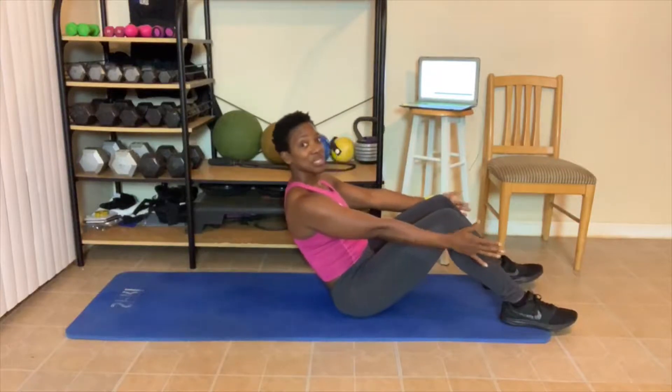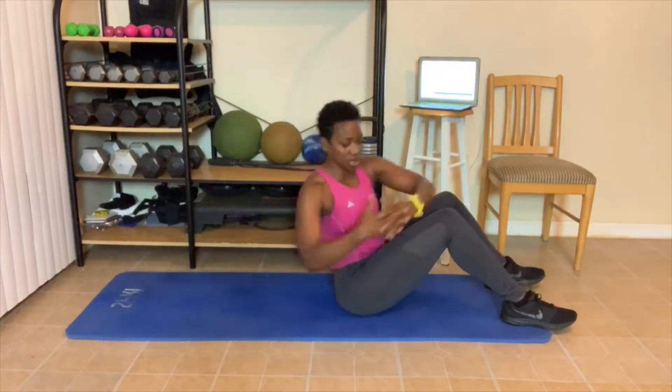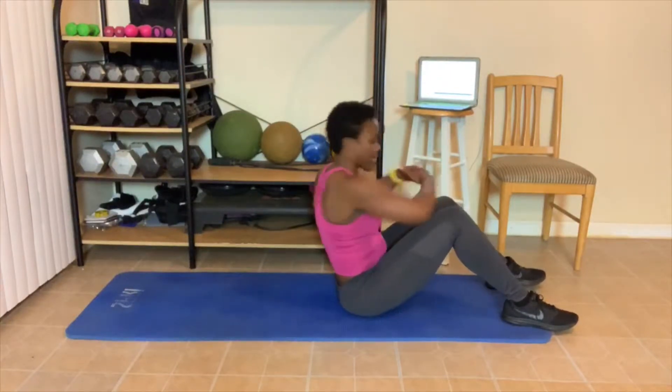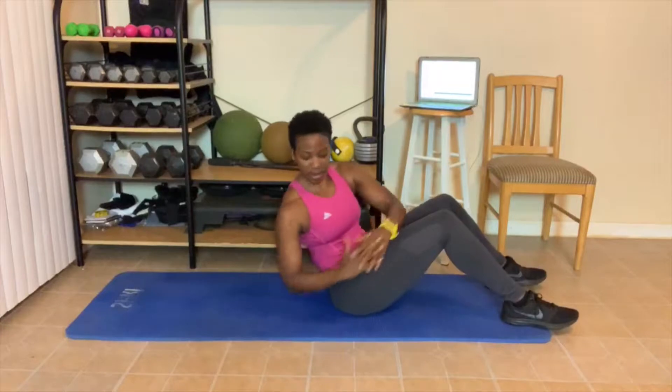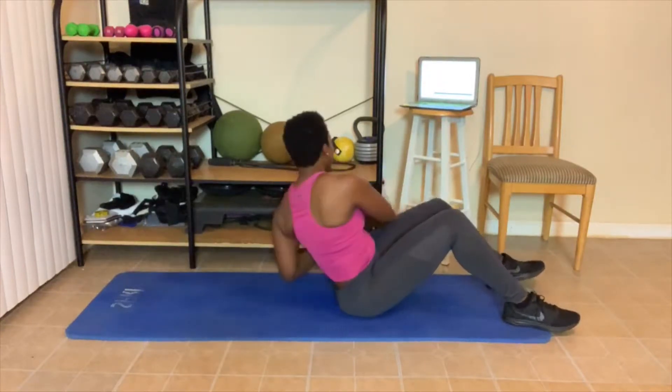You guys know what's next — twisting! Turn. 1, 2 — twist here, this is modified. 3, 4, 5, 6, 7, 8, 9. My abs are on fire. 10.